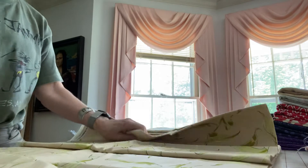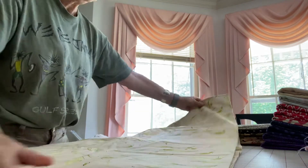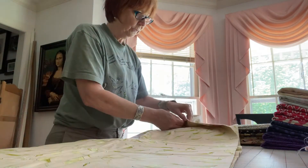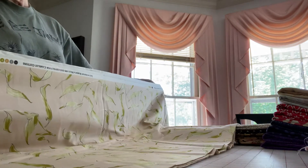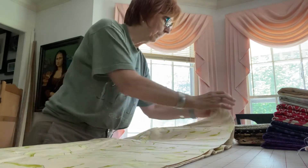This is a fairly hefty piece of fabric. I'm going to guess it's close to 4 yards — yes, it's at least 4 yards, maybe a little larger.